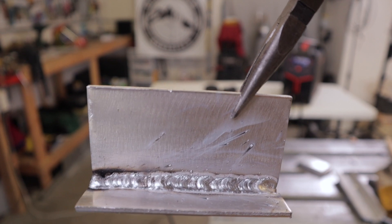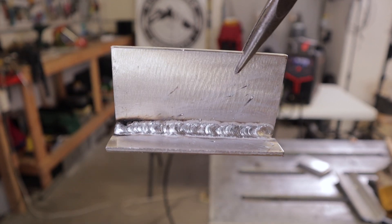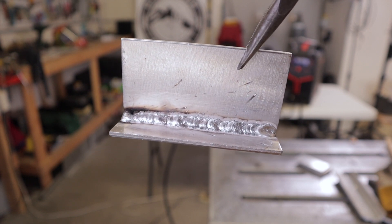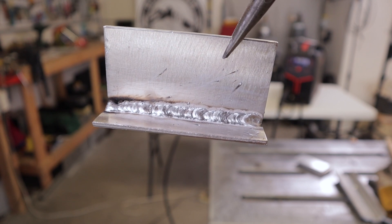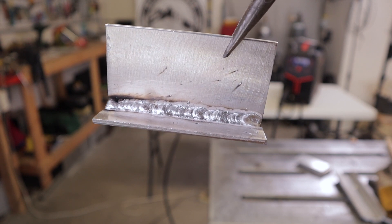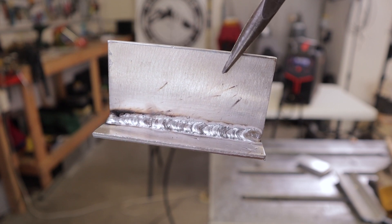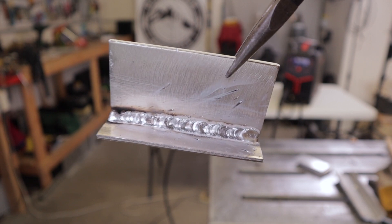That does look better. It reduced the spatter and it sounded a little bit better. I think I could still fine-tune it a little bit, but the soot doesn't look bad at all and the weld looks halfway decent. The bottom toe of the weld looks better — a little off-center at the beginning but it got better as I went along.